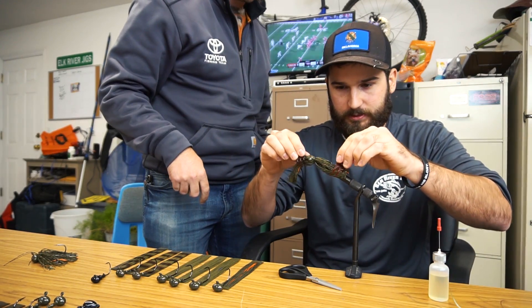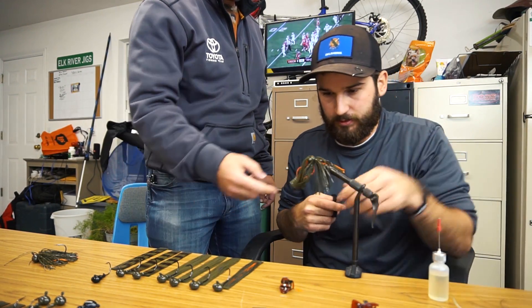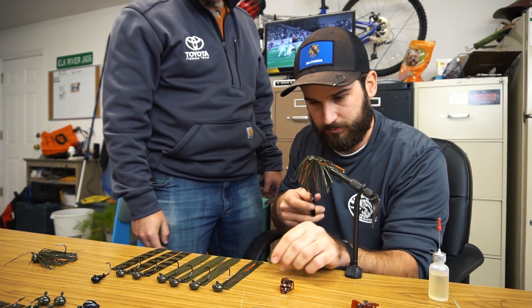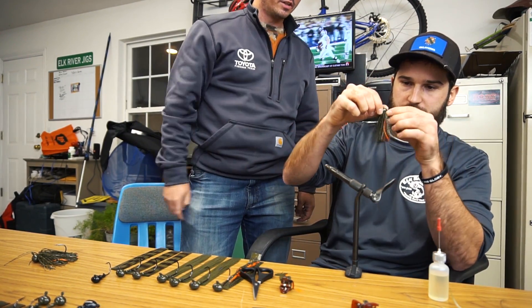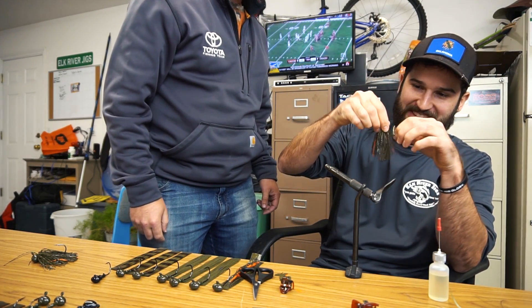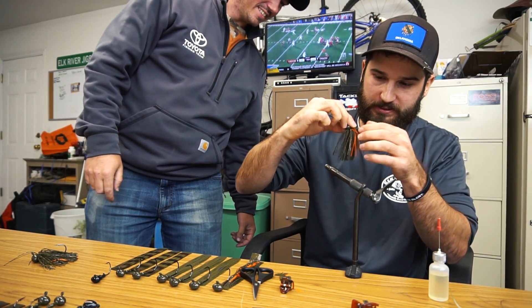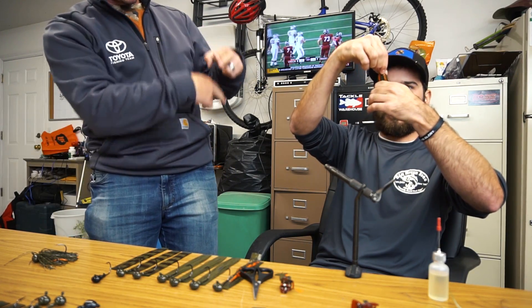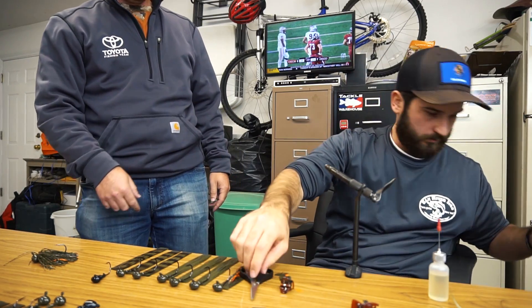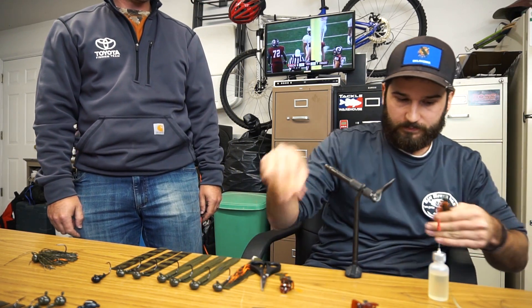Take the clip off, cut the skirting right at the very back, same thing on the other side. Learn something new every day. Get it even — now we just need 50 more. Might take a couple of days. Run your fingers down it to where it's all packed together and trim it off. There it is — first jig tied. Not as good as his, but we got her done.